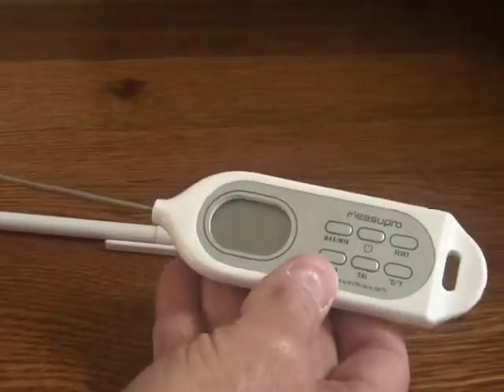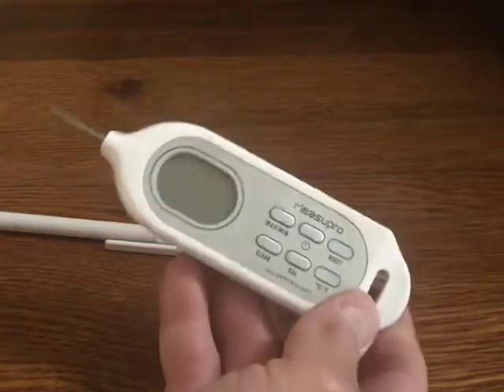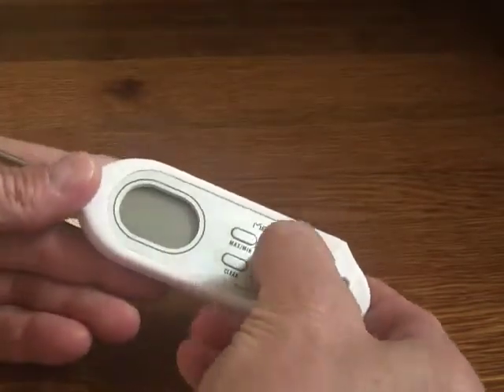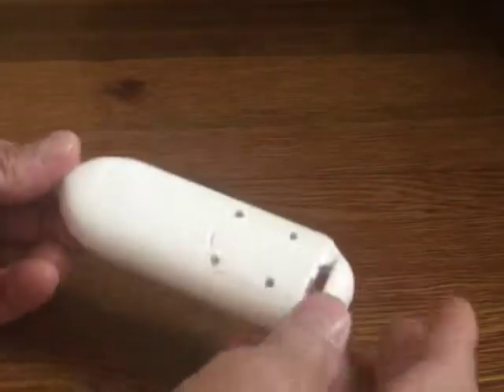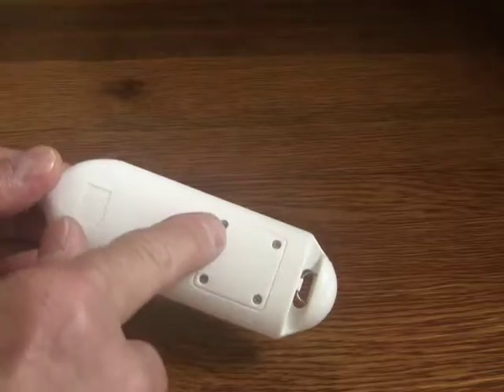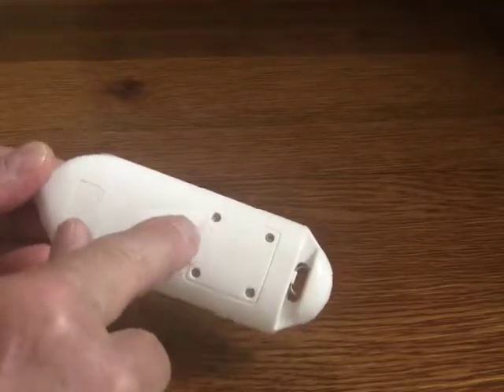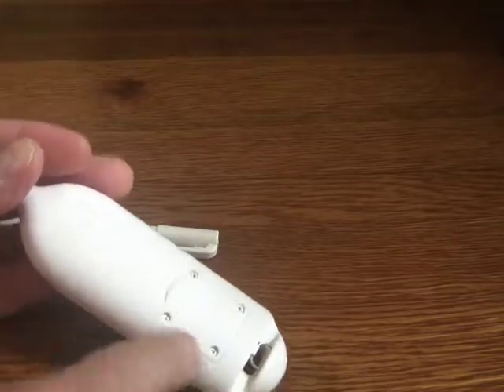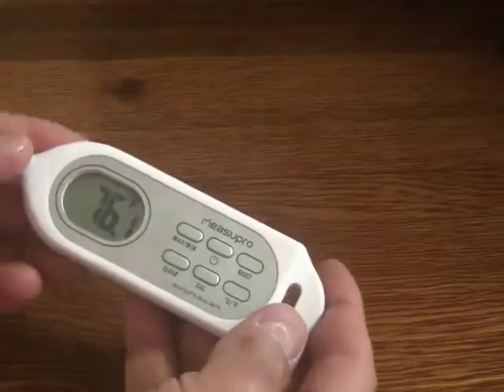This instant read means it will read in 6 seconds, and it has a couple nice features. There's a power button here. It operates off a CR2032 cell, which you access by removing four small Phillips-head screws, but that's one of the reasons it's waterproof — there's a gasket around there.